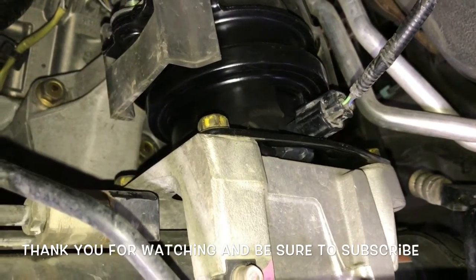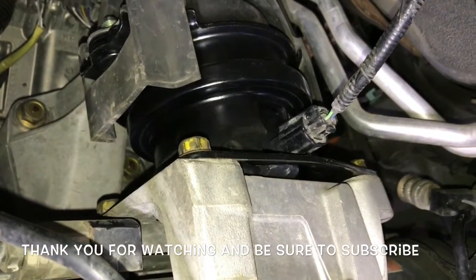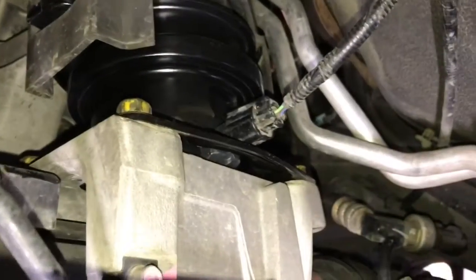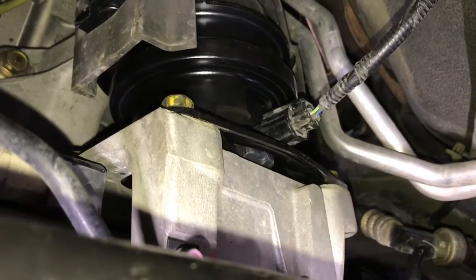I'm Brian Essek from How To Automotive. I'd like to thank you for watching. I encourage you to subscribe and invite you to head over to howtomotive.com for more valuable videos like this. I'll link up all the parts and tools used in this video in the description so you can find them there. Thank you again for watching.